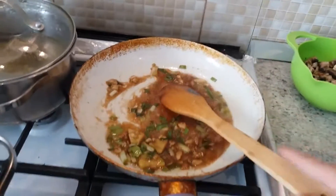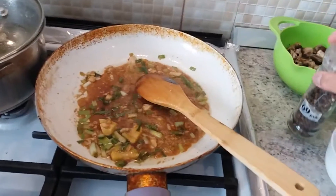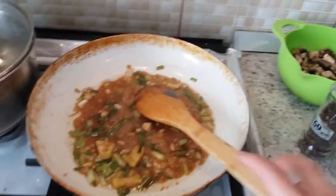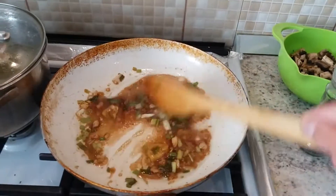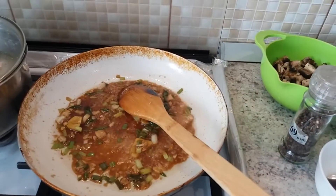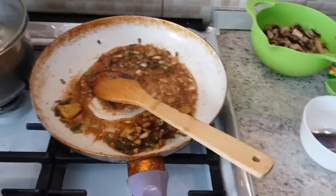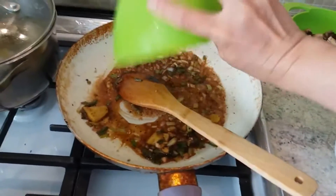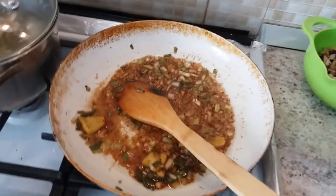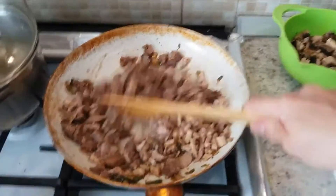Now it's already bubbling. Put in half a teaspoon of black pepper powder and two teaspoons of sugar. After the black pepper powder and sugar, then we put in the chicken.